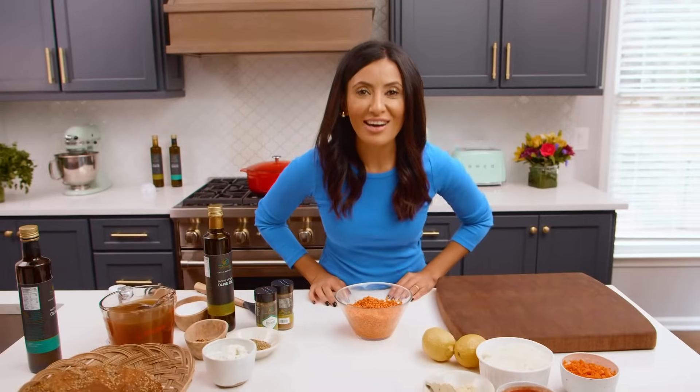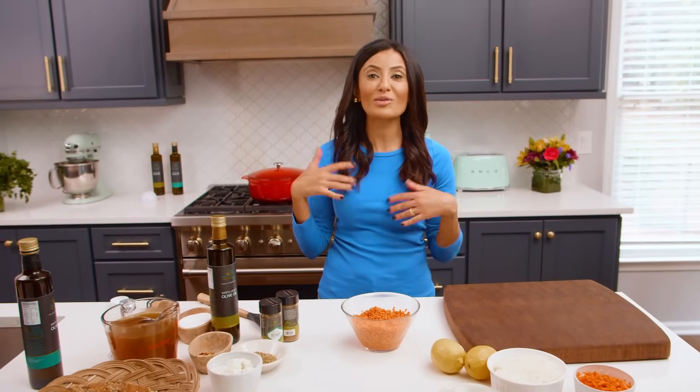What's up guys? I'm Susie with TheMediterraneanDish.com. I'm all about easy, wholesome recipes with big Mediterranean flavors.